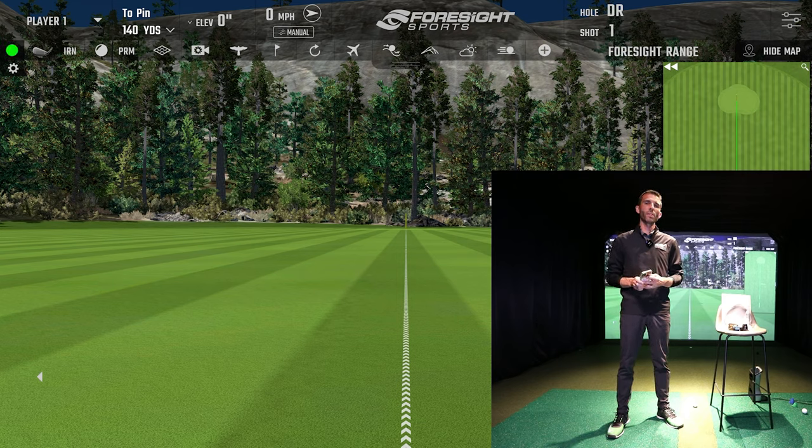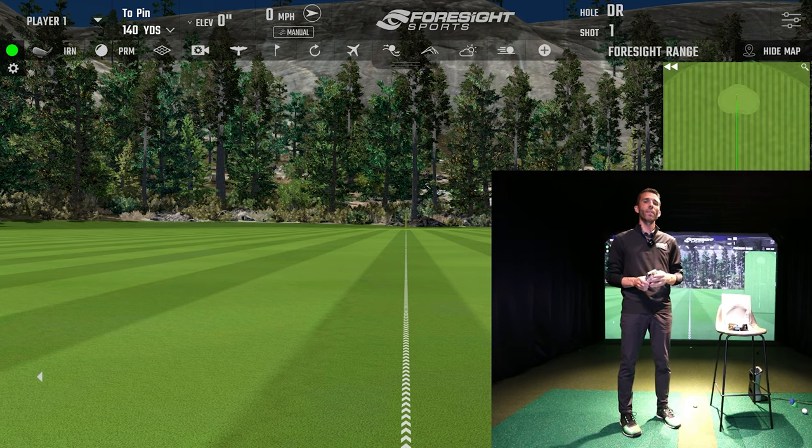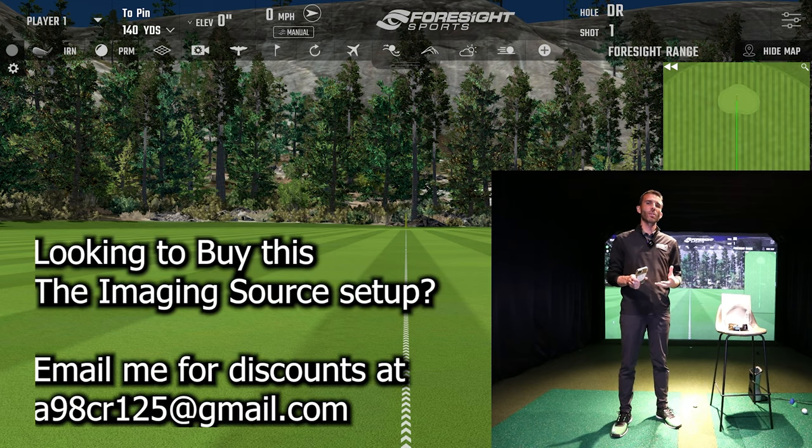If you own a Foresight Sports device, you're most likely using the FSX 2020 software. This software is very robust with all kinds of options - I've shown it significantly on the channel. It does have a golf swing analyzer system built into it, and you can use USB cameras or some higher-end cameras that a lot of people aren't aware of.